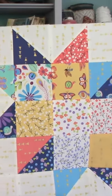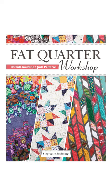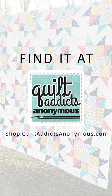You can grab a copy of Twinkle in my book, Fat Cord Workshop. It's a bestseller on Amazon, but you can grab a signed copy on my website, shop.quiltaddixanonymous.com.